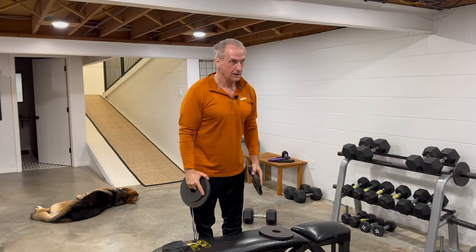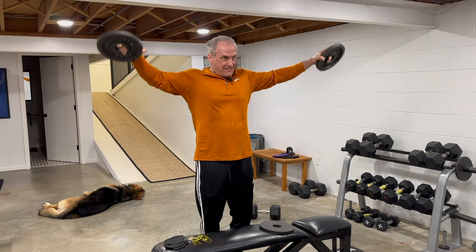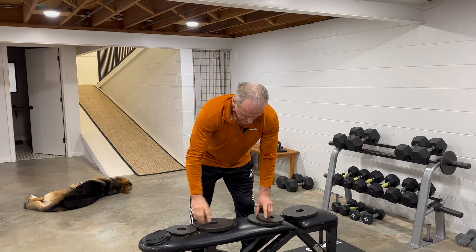Call me strange, but I like the feel of using barbell plates rather than dumbbells. Try to insert a brief hold at the top of each rep.